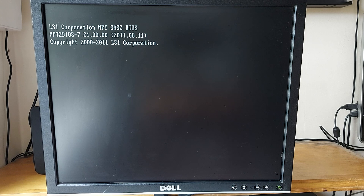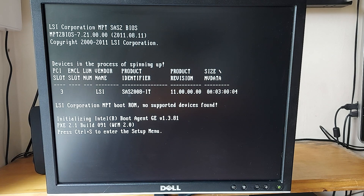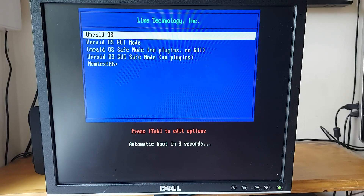And there you have it, all looking rather splendid. Please join us in Part 2 where we will install some SAS hard drives, an SSD, and install a SAS RAID controller card which needs to be flashed from IR mode to IT mode. Thanks for watching and see you next time. Cheerio.